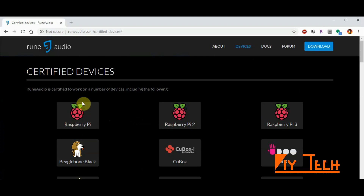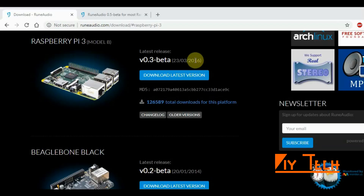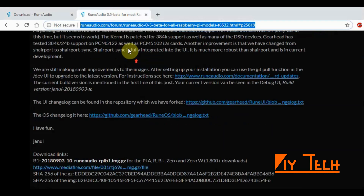Mine is Raspberry Pi 3, and I downloaded the build. This build is dated 2016 and it did not work with Pi 3 Model B Plus — all I got was a rainbow screen and nothing happened after that. So after going through the help and RuneAudio forum, I found what you need is the 0.5 version.